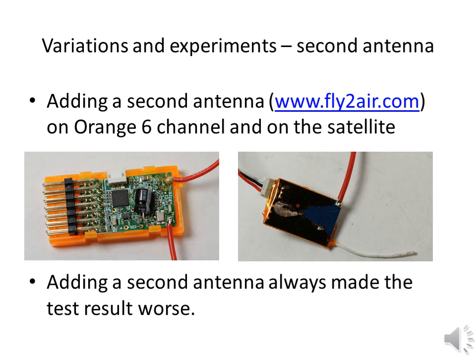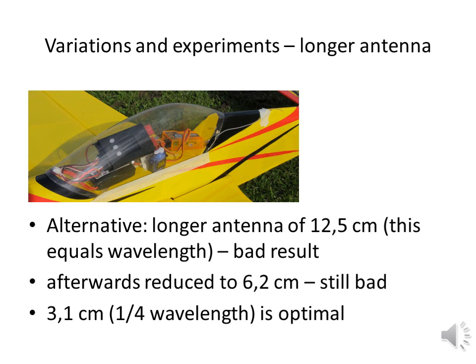That is not a reason to add a second antenna. As I was experimenting with antennas, I first soldered one with a length of 12.5 cm, which is the full wavelength, just to see what would happen. The result was terrible. Then I cut off half of it to get an antenna with a length of 6.2 cm, which is half the wavelength. This result was less terrible, but still terrible. Then I cut off another half to achieve the standard length of 3.1 cm. Although no improvement compared to the receiver with a single antenna, this seems to be the ultimate length. If an additional antenna wire would be a real improvement, the factory would include one.